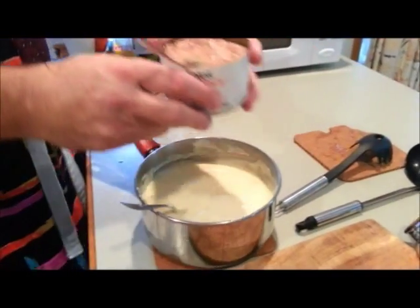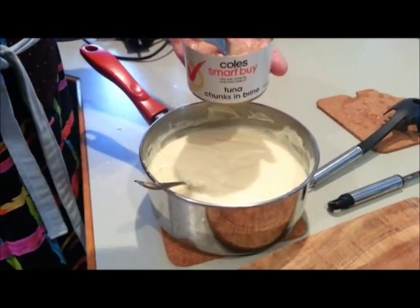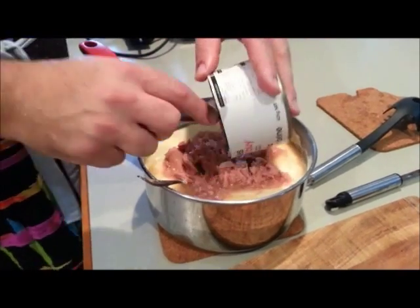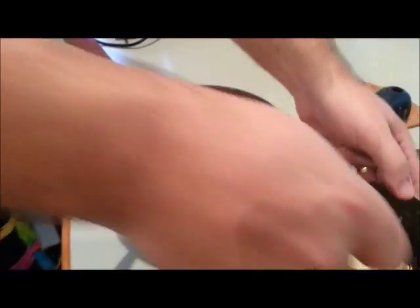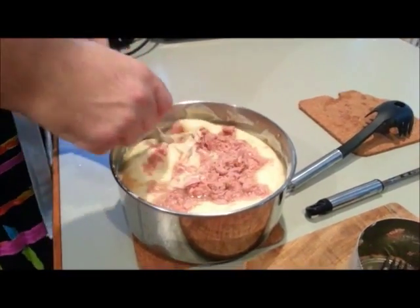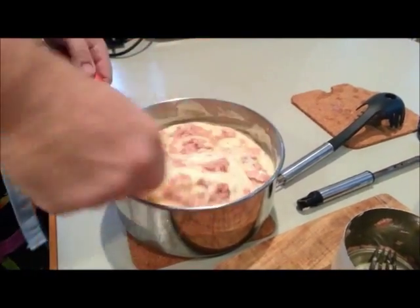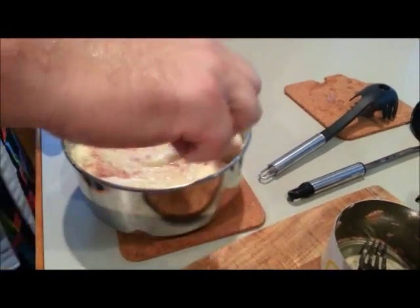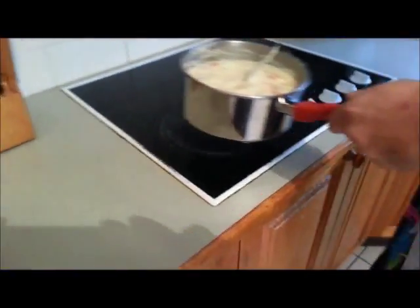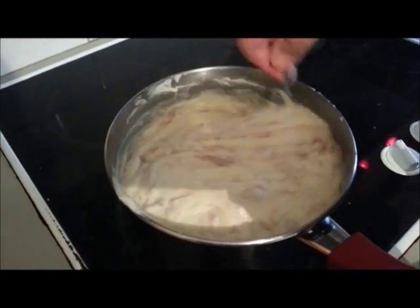I'll flake the tuna a bit with a fork. I'm going to leave the brine in — I am not draining the tuna. I like the extra brine in it. Straight in. Stir this through and flake it a bit more. Now, with the cheese and tuna in there, back to a low heat. Just keep that bubbling away nice and hot until the rice is cooked, which won't be very long.